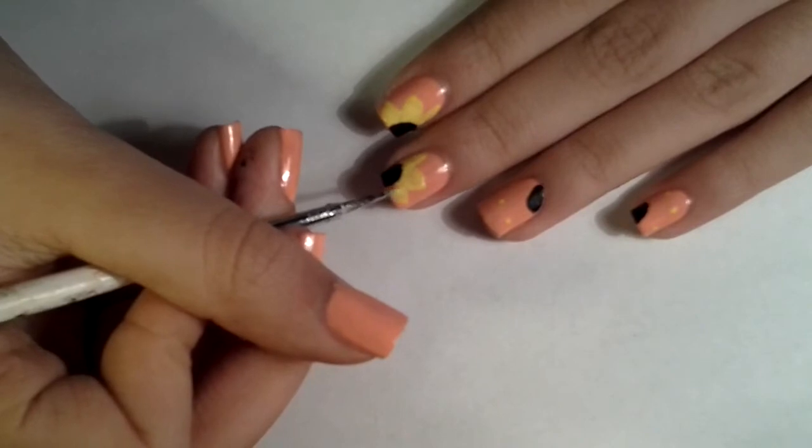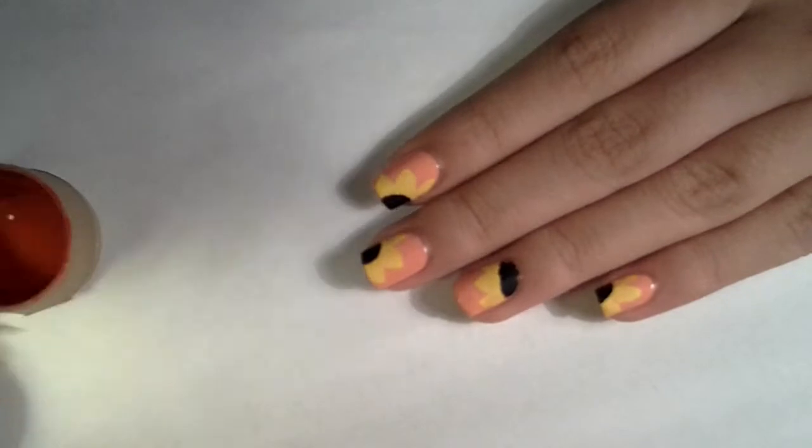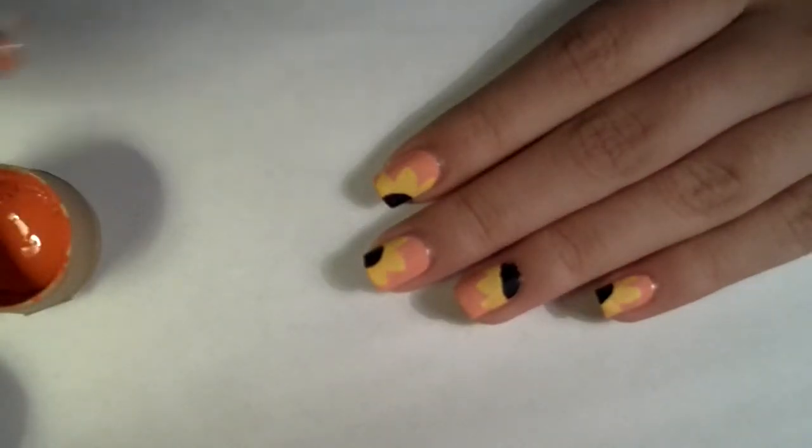Now fill them in. Now grabbing your orange acrylic paint and the dotting tool or toothpick, you want to start making little lines close to the black circle like this.